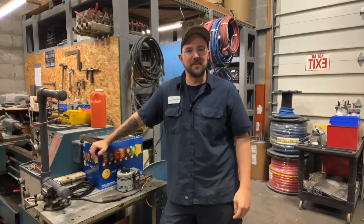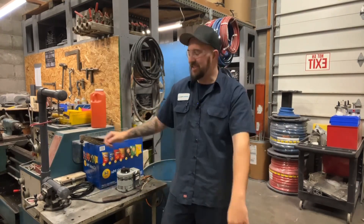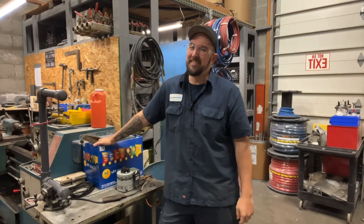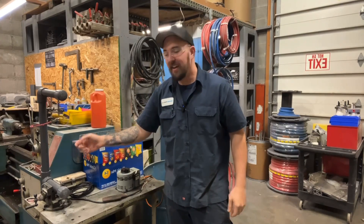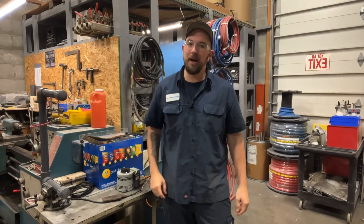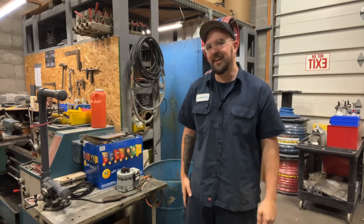Good morning and welcome back to Dan's Pro Shop, where everything's made up and the instructions don't matter. You guys responded and wanted to know what this thing was and how I made it. It's pretty handy, and I bet you have the crap laying around in your garage or shed to make your own. Let's take a look.